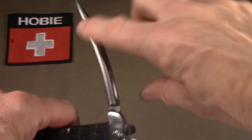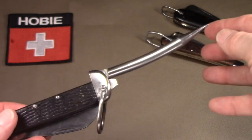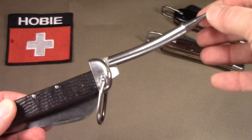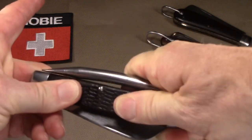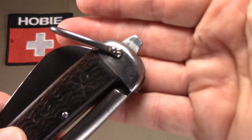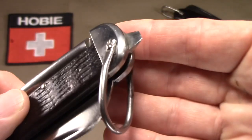Nothing on the reverse of the tang. The spike also has a half stop and then fully extends. Unfortunately, in this example, the spike's got a little play in the open position. The final function is there's actually a flathead screwdriver that protrudes from the back — it's formed out of the back spring.